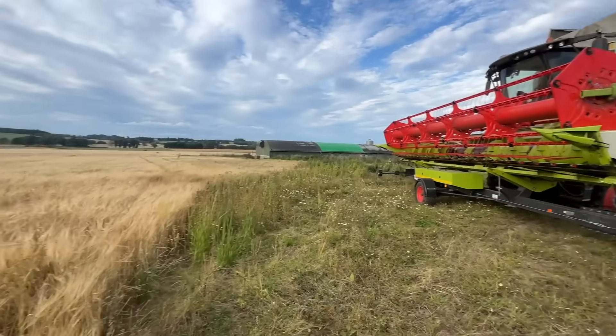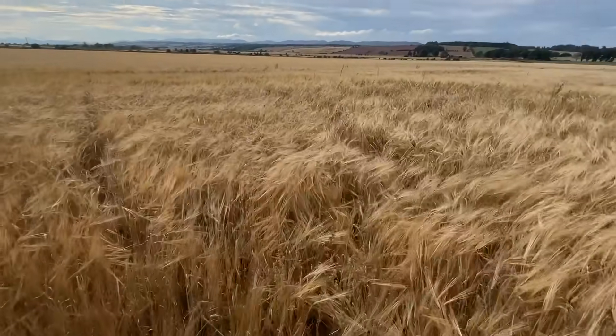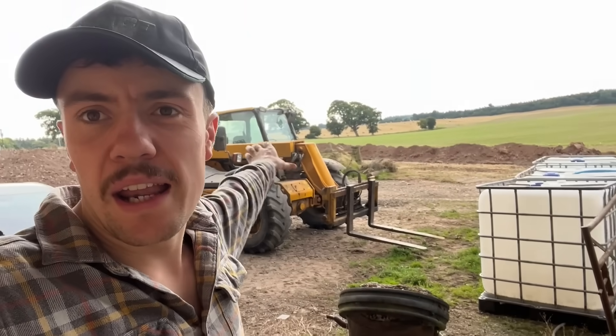Second to last field of winter barley - let's go hack this down, it doesn't look very pretty. It's blowing a hoolie so you won't hear me out there, but we were combining at the time.